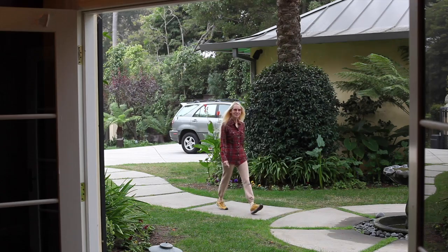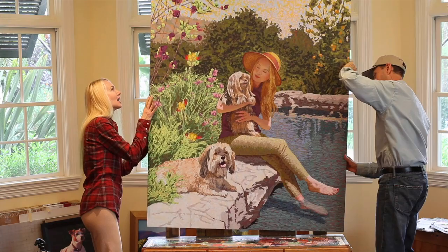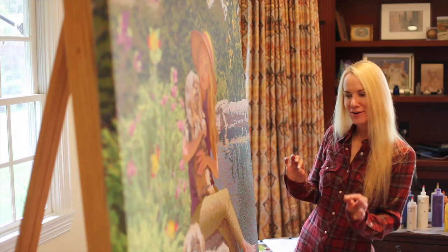Karen is stopping by the studio for her first look at the fully varnished painting. If she feels the painting is complete, it'll be time to take it to her home and install it at the top of her staircase. Karen's response: "I would say that you immortalized my gift of love very nicely."